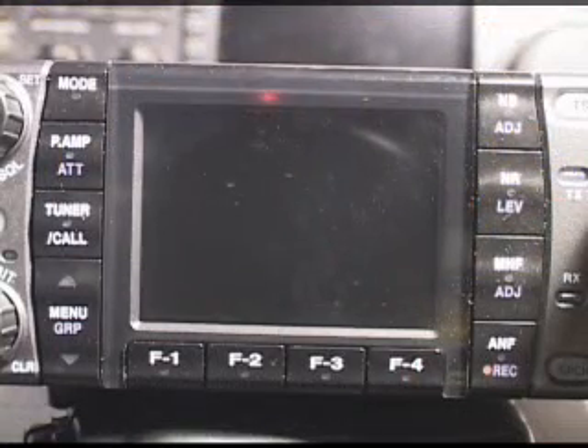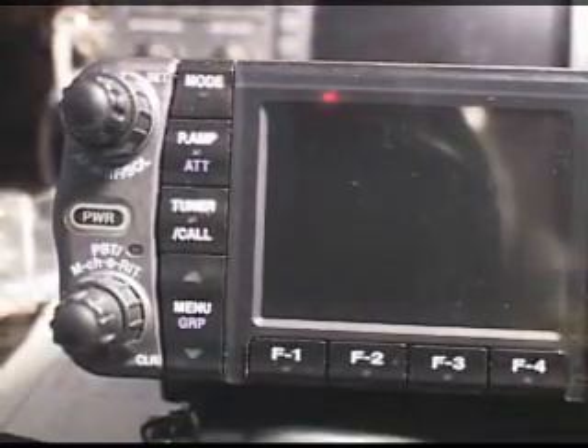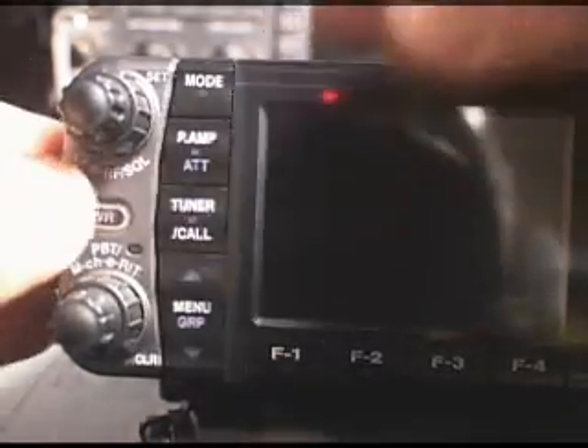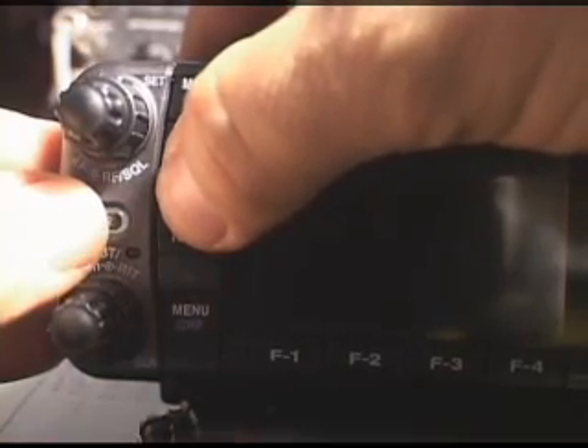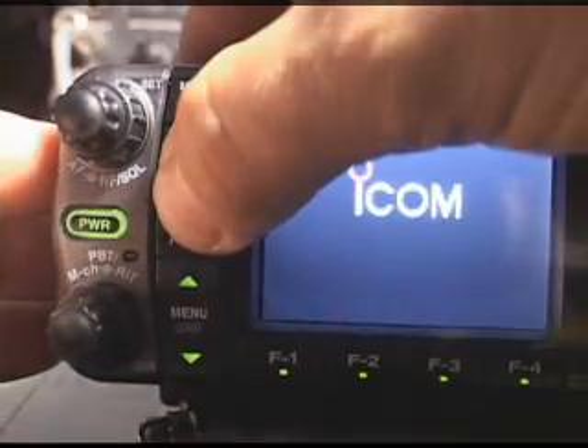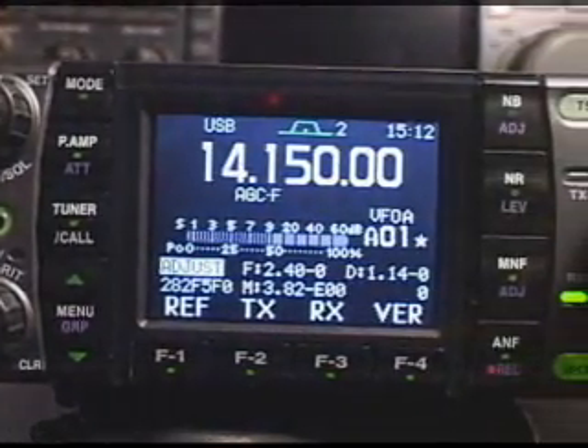Now here's the 7000 front panel. To get into the factory setup menus, we're going to be pressing two buttons and holding down the power at the same time — that's the preamp and tuner buttons. I'm going to press them both with my thumb, feel them both click in, press the power button on. As soon as we see 'adjust' on the screen, we can release, and now we are in the factory setup menus.